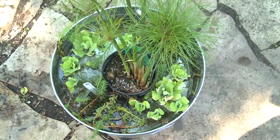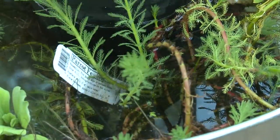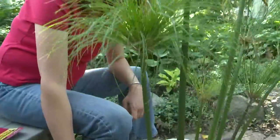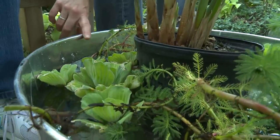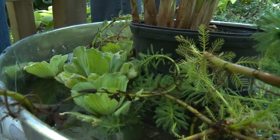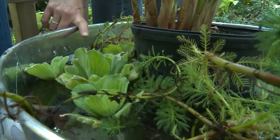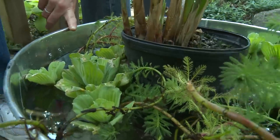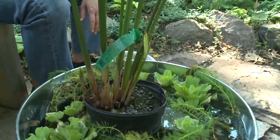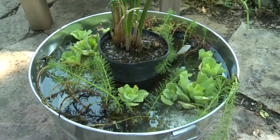What kind of maintenance is required? Not very much — these are really easy to take care of. The biggest thing is you need to keep your water level up. I don't fill it all the way to the top because if you get a hard rain, your plants can spill over the side and dry up on the sidewalk before you even notice. Keep it just a little bit below the top, grab your hose, and fill it up when you can. If the hose isn't handy, use a water pitcher, but do not use one that has had fertilizer like Miracle-Gro in it, because you're going to get algae from that nitrogen — you don't want that.